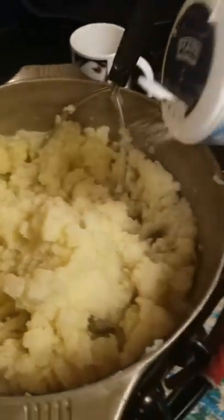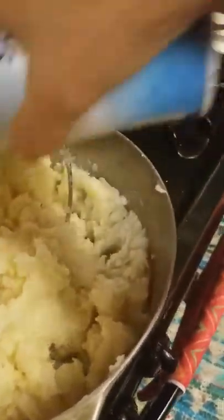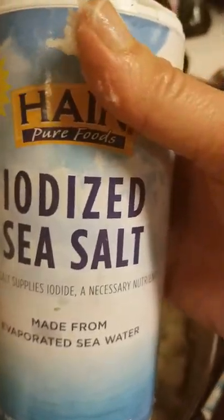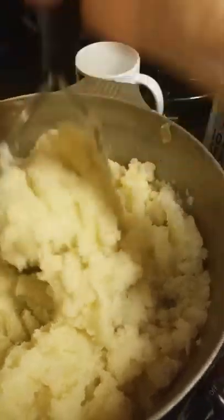And then I'm going to sprinkle salt in here. This is iodized sea salt. And you can see that the heat is on around this.